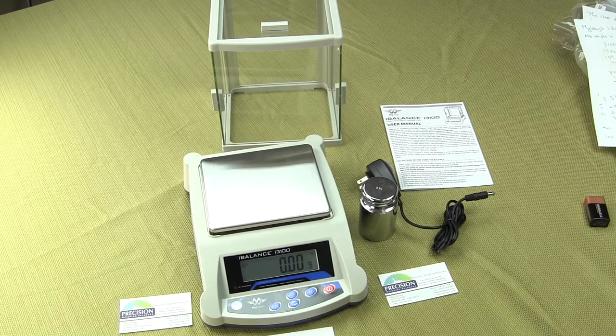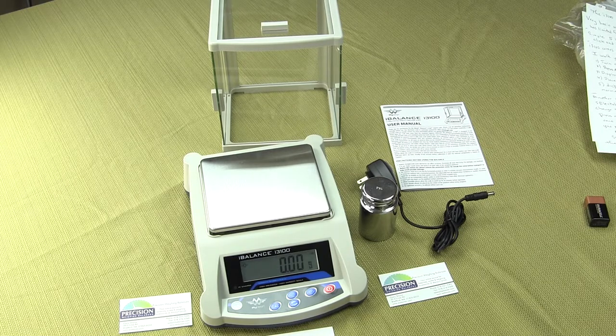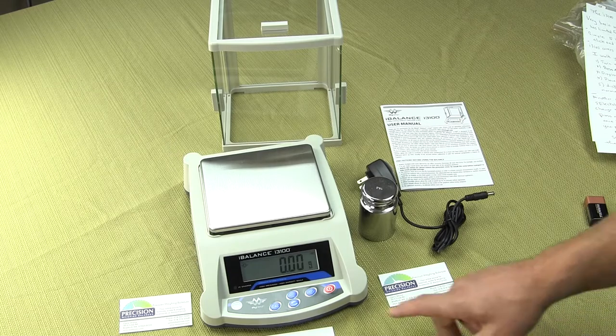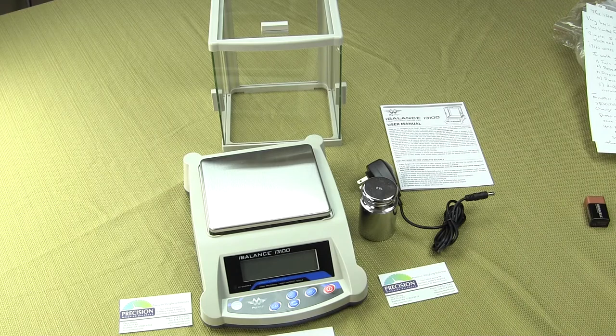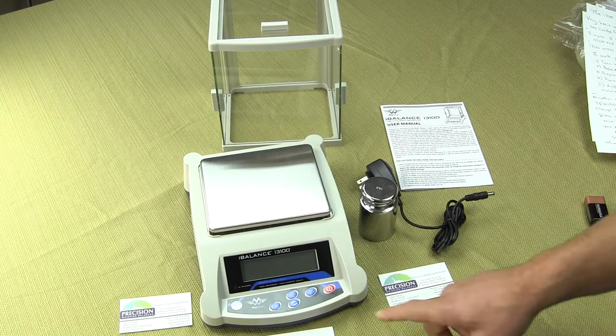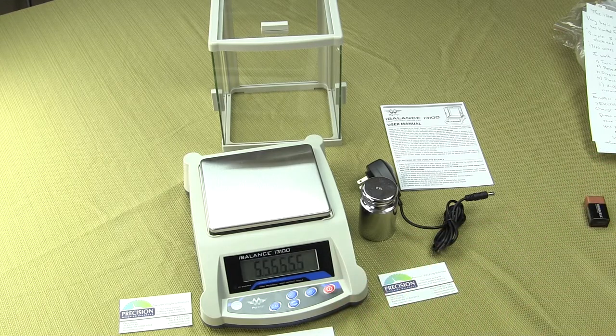The scale operates on either the AC adapter or the internal battery. It's a very basic digital scale — you have five buttons altogether that control the entire scale. You have the on/off button, and these keypads are all tactile keypads so you can feel them when you press them. There's also an annunciator, so you can hear when the balance beeps during the power-up sequence.